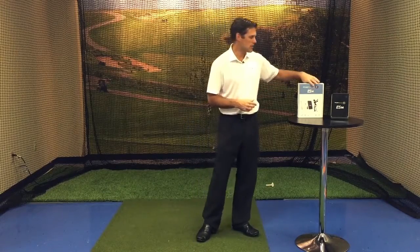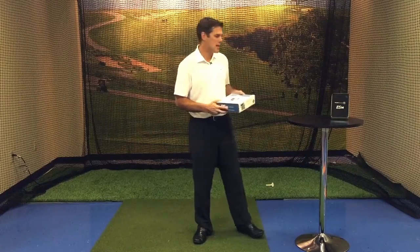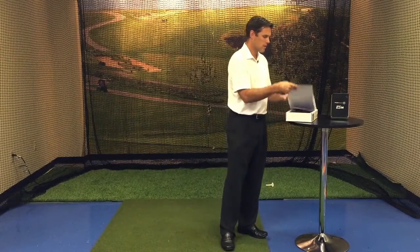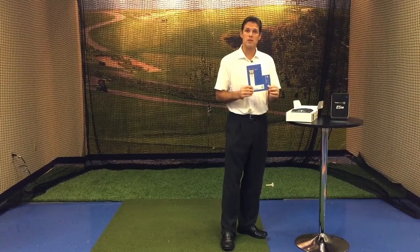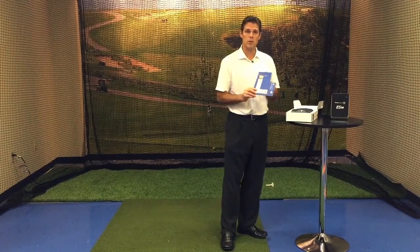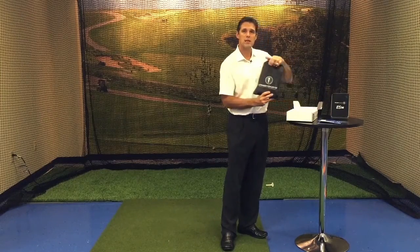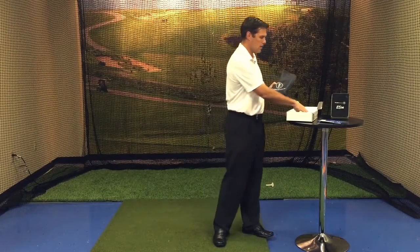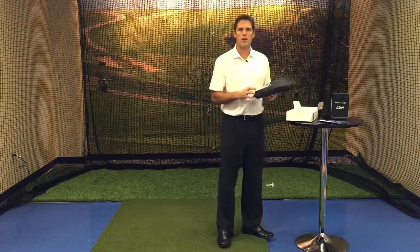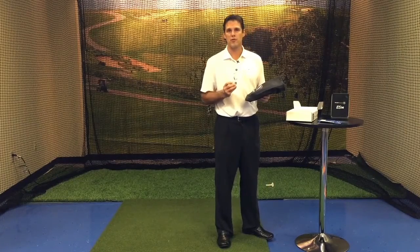When you receive your ES-14, it's going to come in a box like this. And inside the box, you're going to find a few things: your template for proper ball placement with your ES-14, your ES-14 is going to come in a nice travel bag, and we're going to have a quick start manual, which will show you how to use your ES-14 from start to finish.